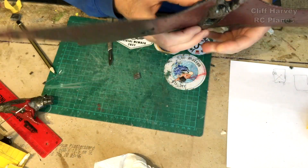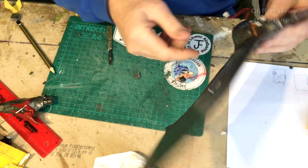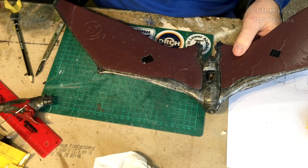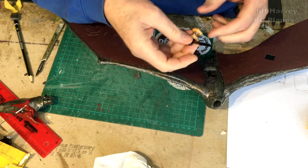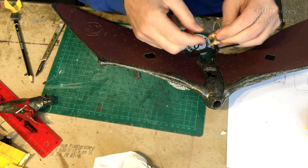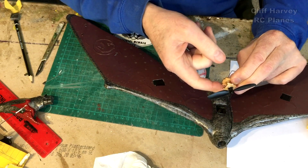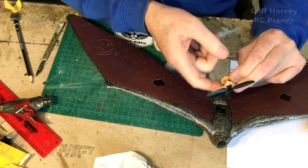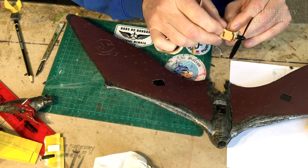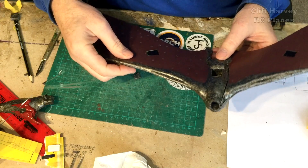I had a thought about the motor mounting. I keep calling electric motors engines. I was wondering if I could — I thought of this in the night — just have a carbon rod coming up, fixing on to, say, a piece of wood at the bottom. So it's sort of suspended on a rod. I don't know if that would work. It's an idea.